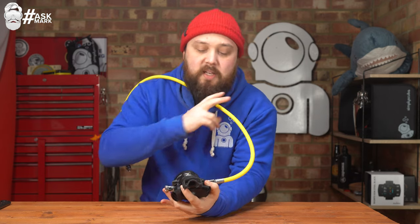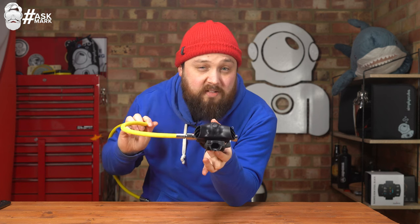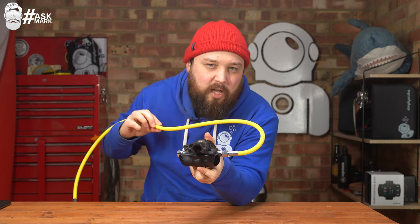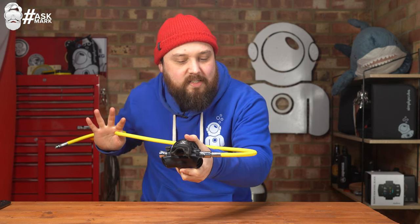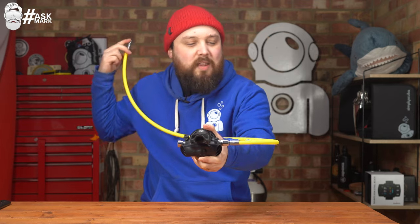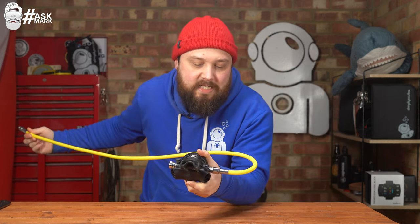When a diver is panicked — they've tried to breathe and got nothing — they come to you saying they're out of air and grab the second stage. If they grab it without thinking, it's natural to hold it upside down. Then you get a very wet breath because the purge valve is now at the highest point. The hose needs to route that way when you're face to face, which creates that kink. That's the only downside to having your alternate air source on the right side — it's not the end of the world.